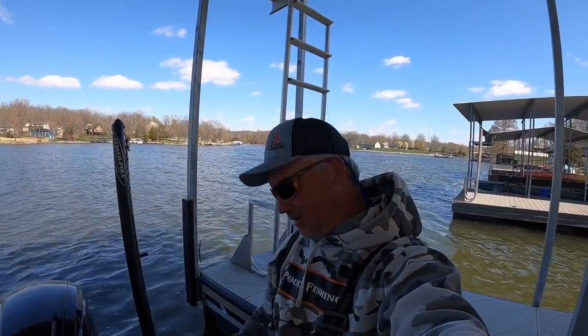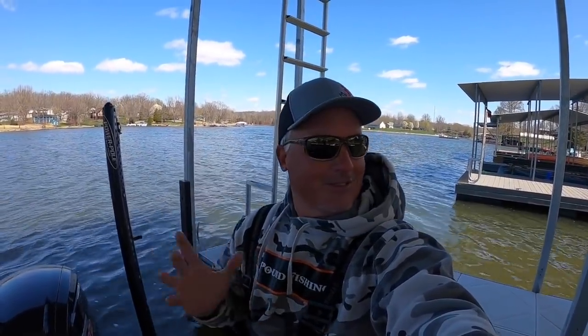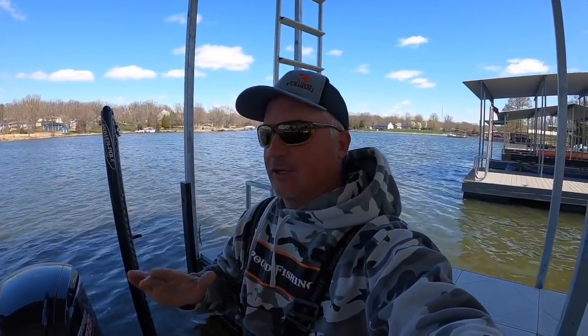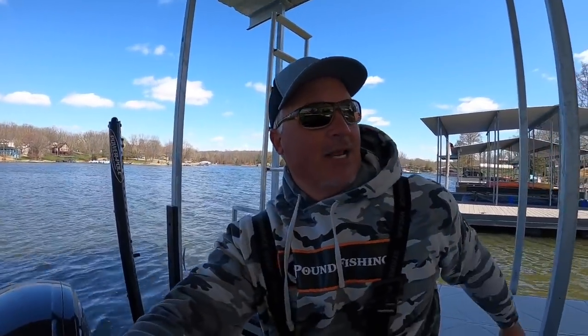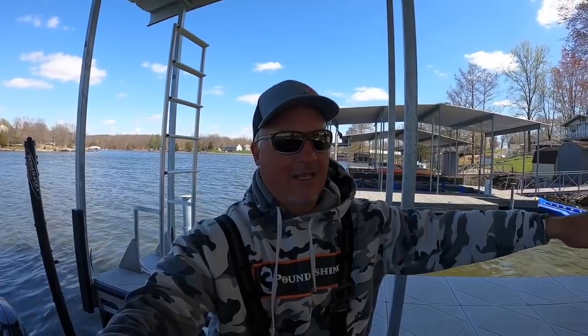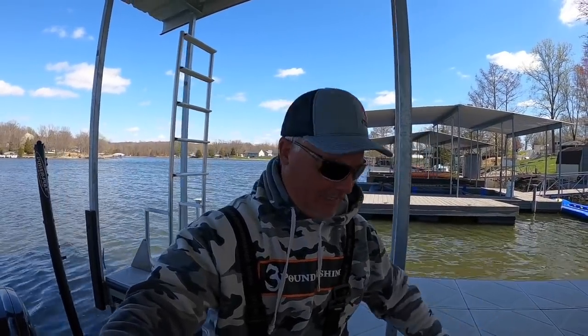I always like to brag about that NOCO Genius charger — so small, you just can't beat it. The AMPED outdoor batteries — I totally recommend them. I understand they're expensive, so it's only for people that want to spend that kind of money. But I don't worry about my trolling motor, I don't worry about my LiveScope anymore, and that to me is just the freedom I'm glad I get to experience.